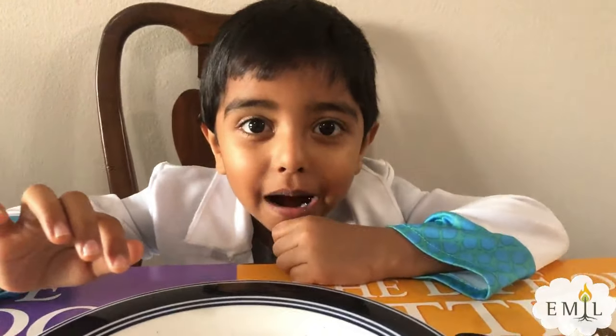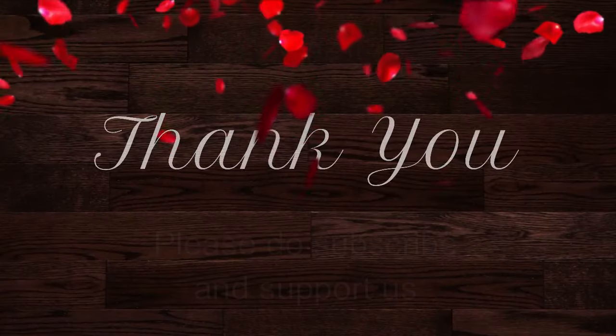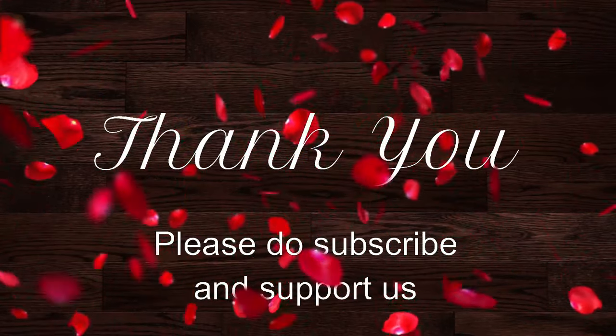Thanks for the experiment Emil. Bye. Bye.